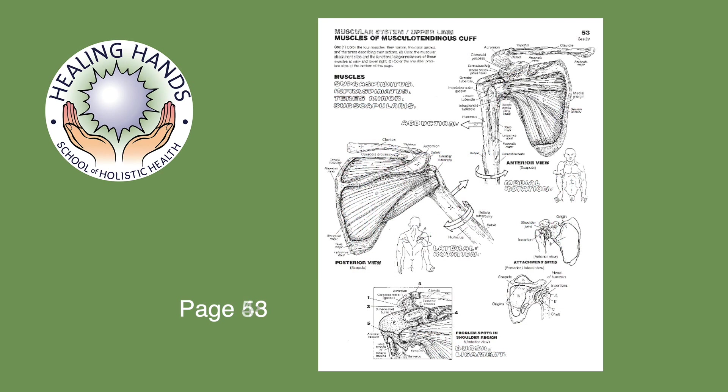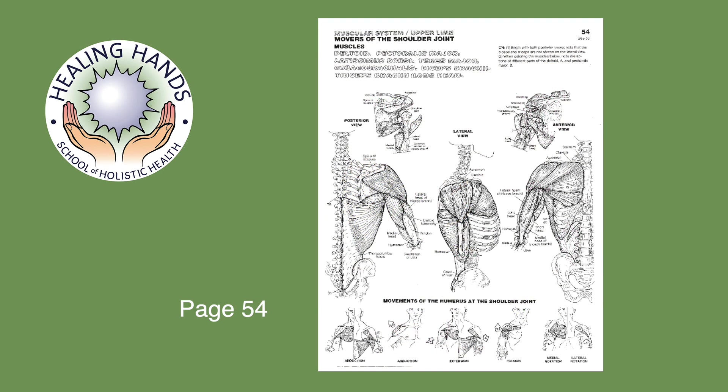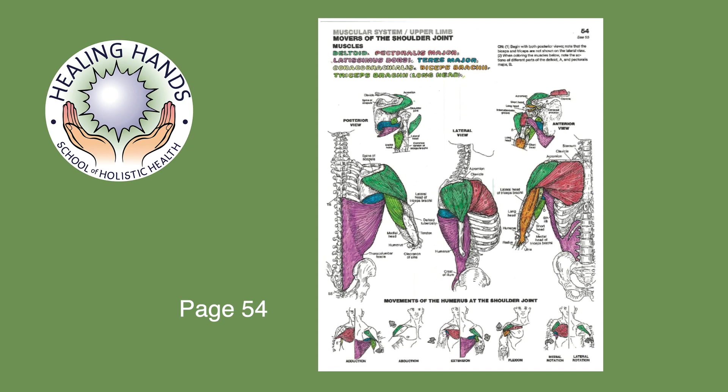Page 53: supraspinatus, infraspinatus, teres minor, and subscapularis. And page 54: latissimus dorsi.